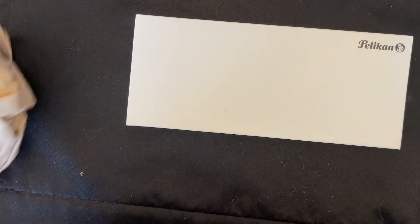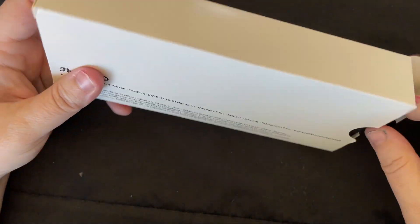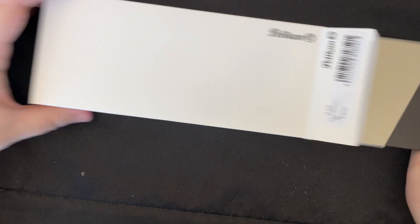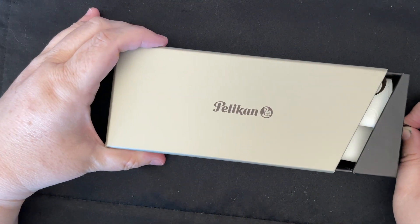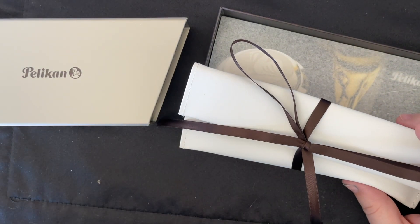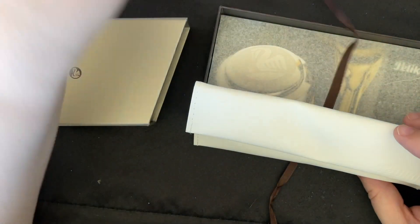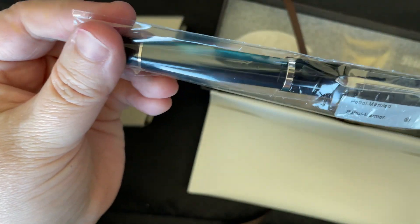I didn't want to reshoot the video, so we are just doing this voiceover thing today. It is the Pelican M205 Petrol Marble. I pre-ordered it back in March or April — I think it was supposed to come out in April. I ended up pre-ordering it and then sort of forgetting all about it. It was supposed to come out in April, then got pushed back to May, and now here we are in June. June 1st, I started seeing things on Instagram or emails from pen companies saying it was in stock and shipping now.